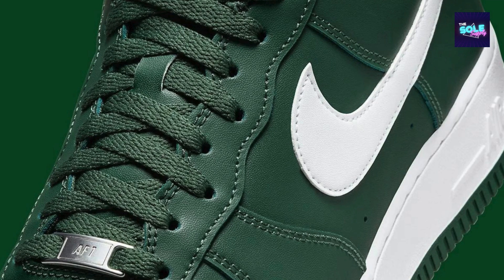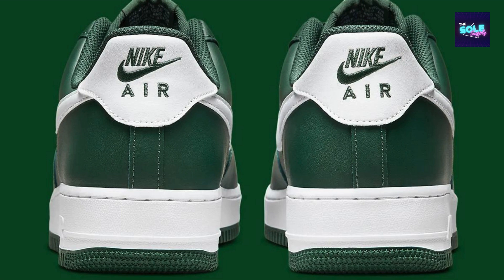Classic style: the Air Force One has been around for decades and is a staple in sneaker collections. It offers a timeless look that can be dressed up or down. Durability: the Air Force One is known for its tough construction, with a leather upper that can withstand wear and tear.